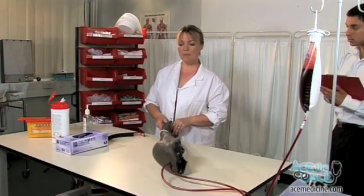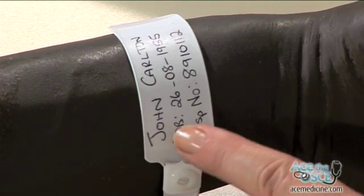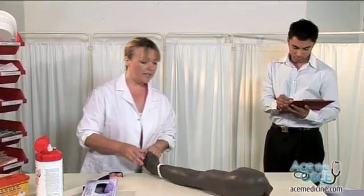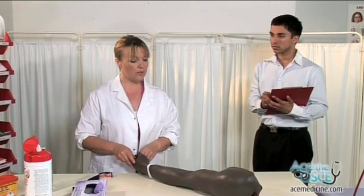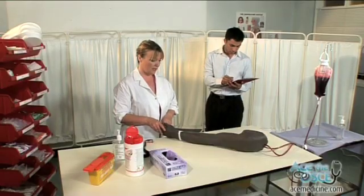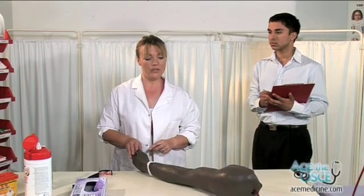Hello sir, my name is Deidre Wallace, one of the medical students. Can I just check your name? I need to put a cannula in your arm today in order to be able to give you some intravenous antibiotics. Is that okay? Have you had this done before? I'm just going to get some equipment.